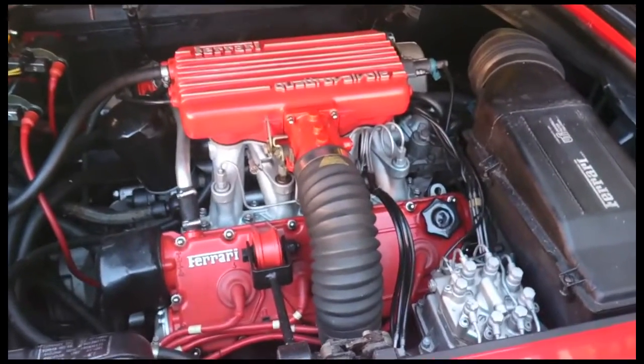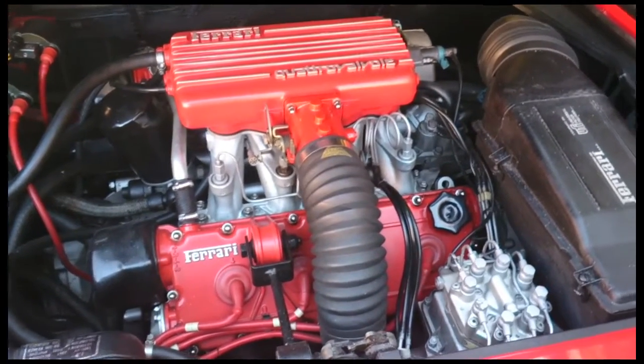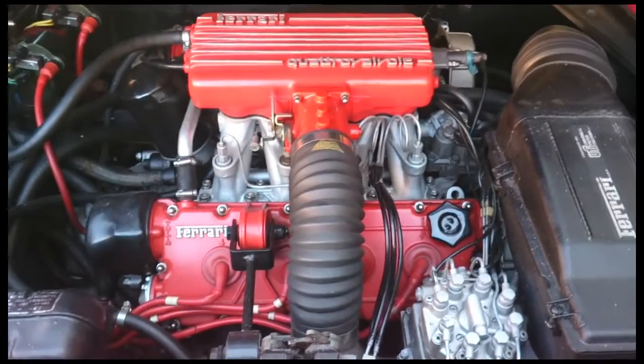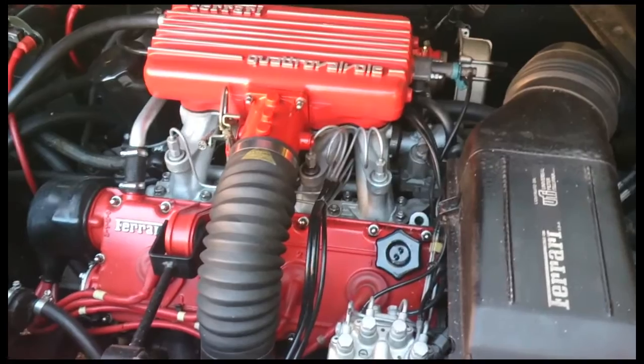Today I'm going to do this sort of annual cam belt check because mine's so easy to get to. Now I've got rid of the air conditioning. I just sort of check it annually, listen to the tensioner bearing, stuff like that.